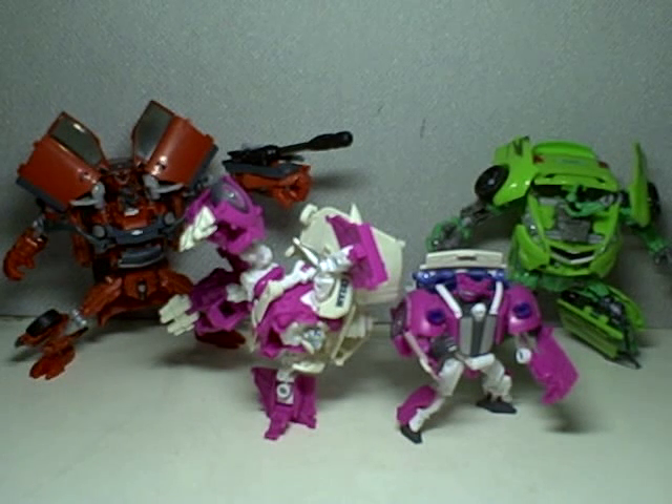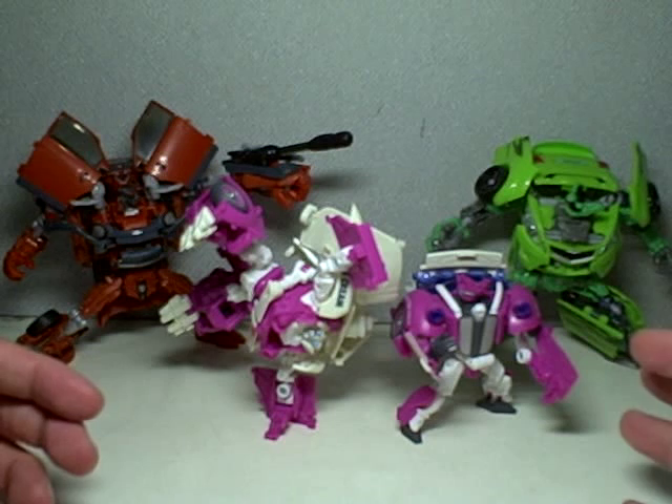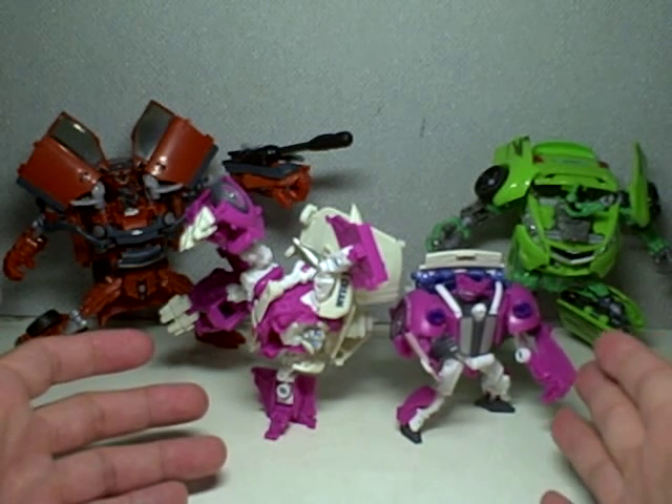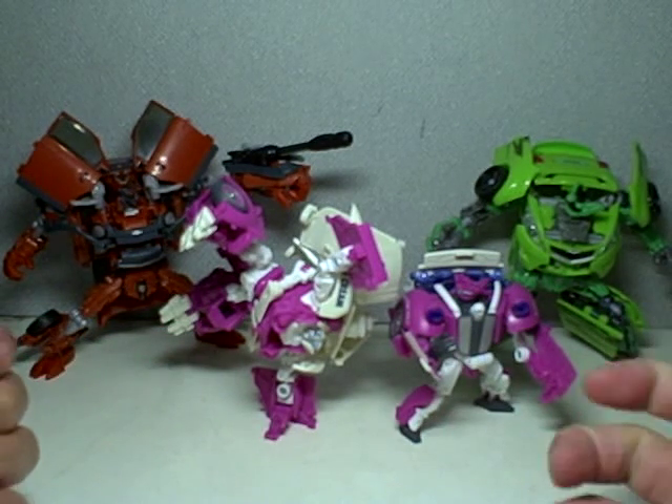This is Transformers Revenge of the Fallen Deluxe Class Skids and Mudflap Ice Cream Truck. Quite possibly the most novel figure in the Revenge toy line. You have two scout class sized figures forming a deluxe class alt mode.